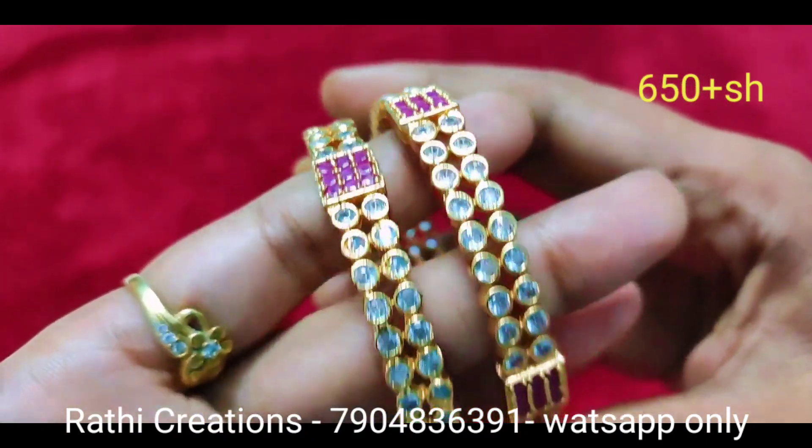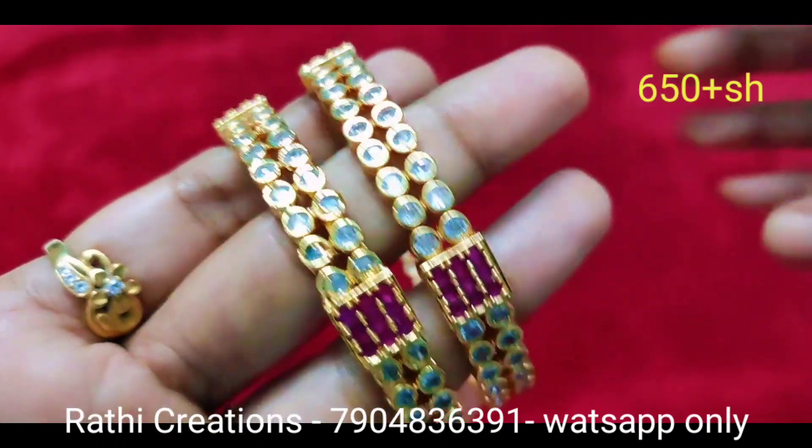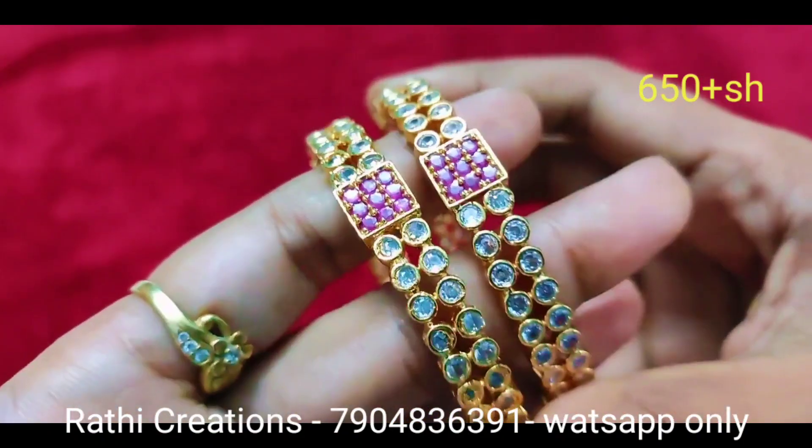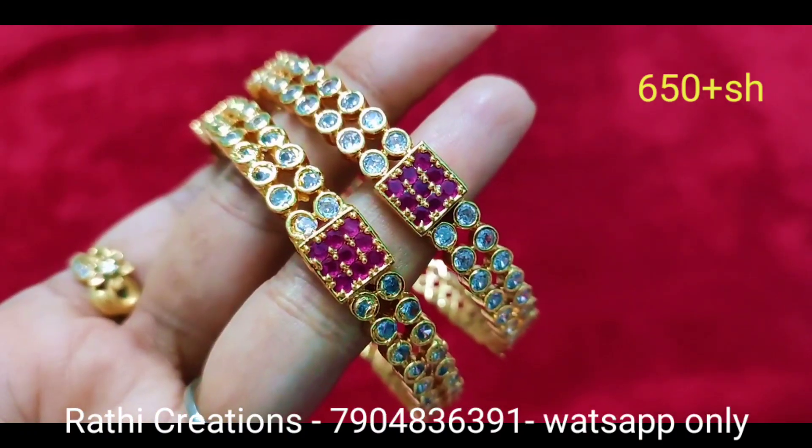The eye bone is a traditional pattern. There are trendy patterns in bangles. Look at the stone quality. Ruby with white stone combination — square box design.